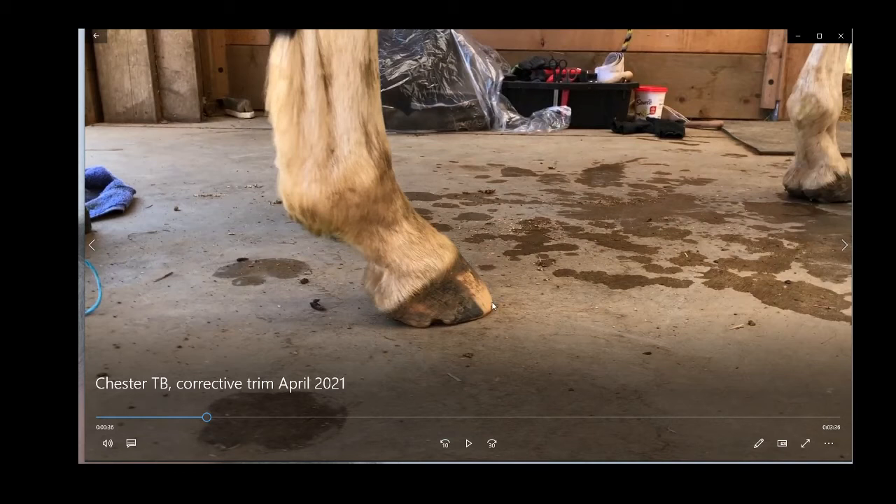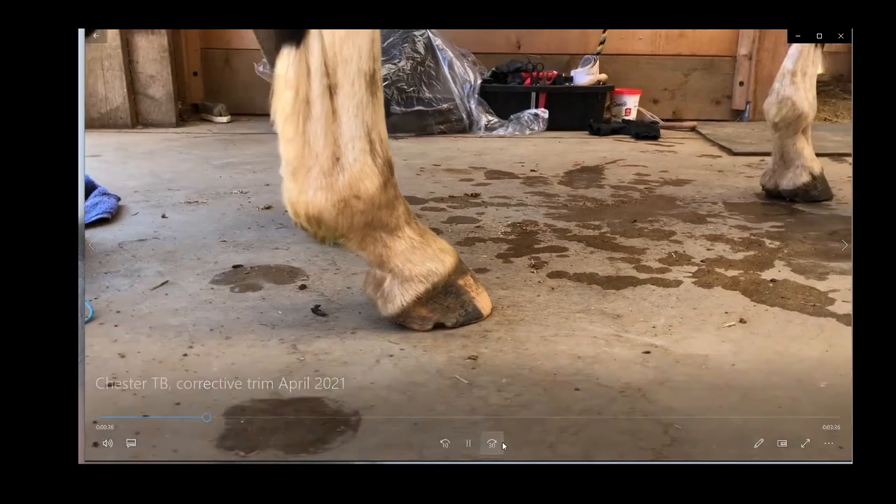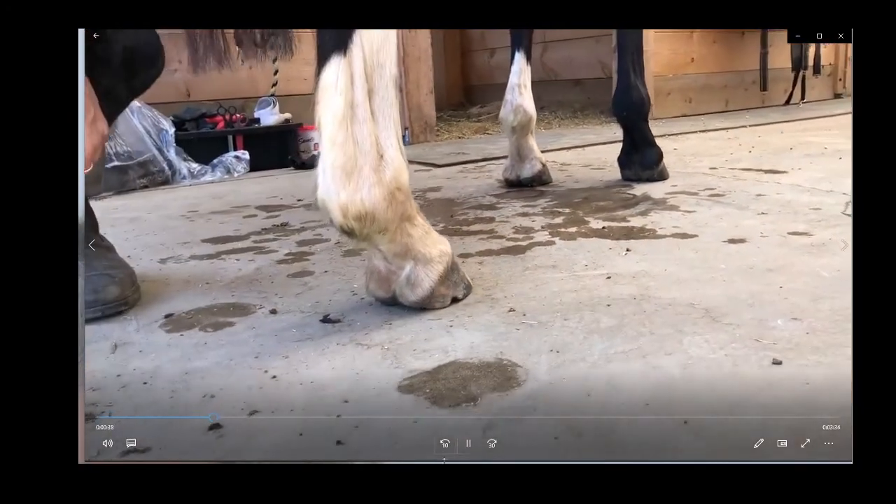What was really interesting was his sole — how his sole was sucked up and his frog was deep. That just supports the idea that the internal foot was being pushed up as the toe came in here and the heel came down here. It folded, and the internal foot gets pushed up.